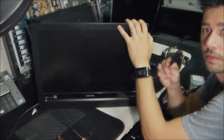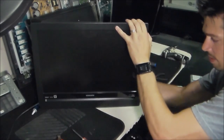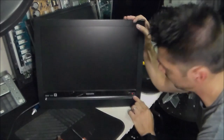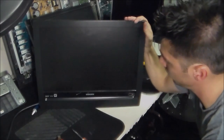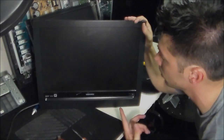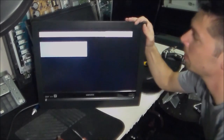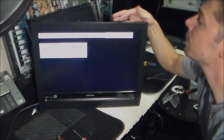Plug it in. We got the red LED light shining. Let's go ahead and press it and turn it on — it turns green, that's good. Wait for the picture... and there you go. It's good, it's fixed.